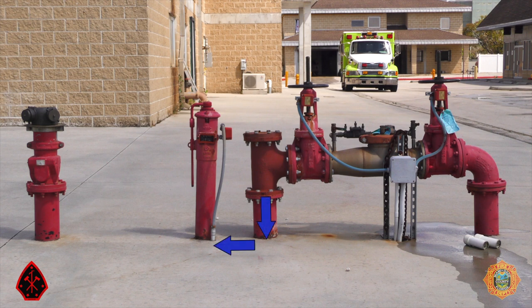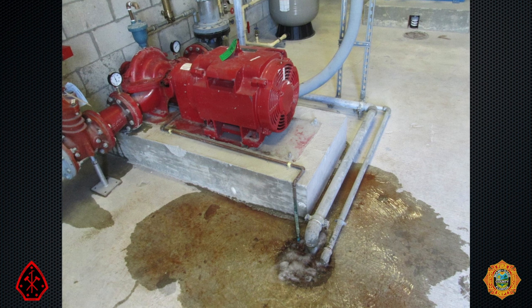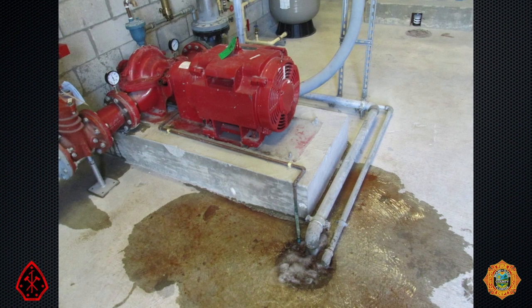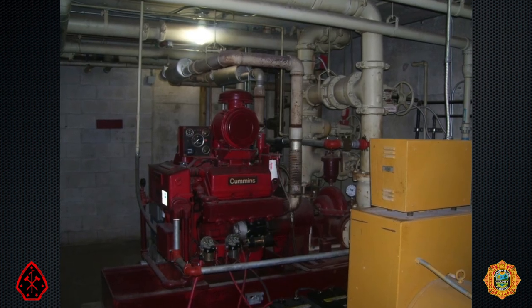Downstream of the backflow, we see a post indicator valve, or PIV. Downstream of the PIV is the FDC — fire department connection. If one or more of the OS&Ys and the PIV were closed, the system could still be pressurized by pumping into the FDC, which is downstream from the valves. The pressure in the water main, roughly 60 to 70 PSI, can be raised to hundreds of pounds of pressure by means of one or more electric or diesel-driven fire pumps.